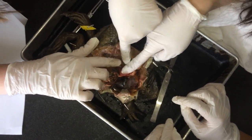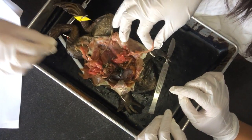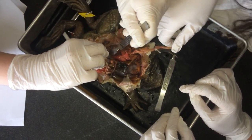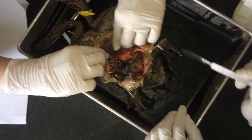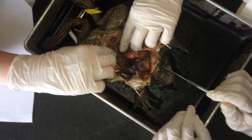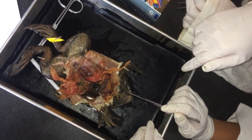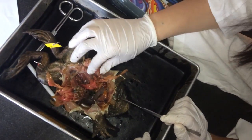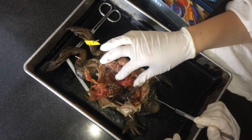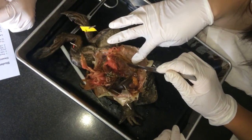Oh, it smells terrible. So what is this right here? I think that's the testes. That's a testy. Really? What does it look like? Located at... oh, we need to find the kidneys. Aren't the kidneys underneath stuff though? Like, why do we have to cut stuff out?